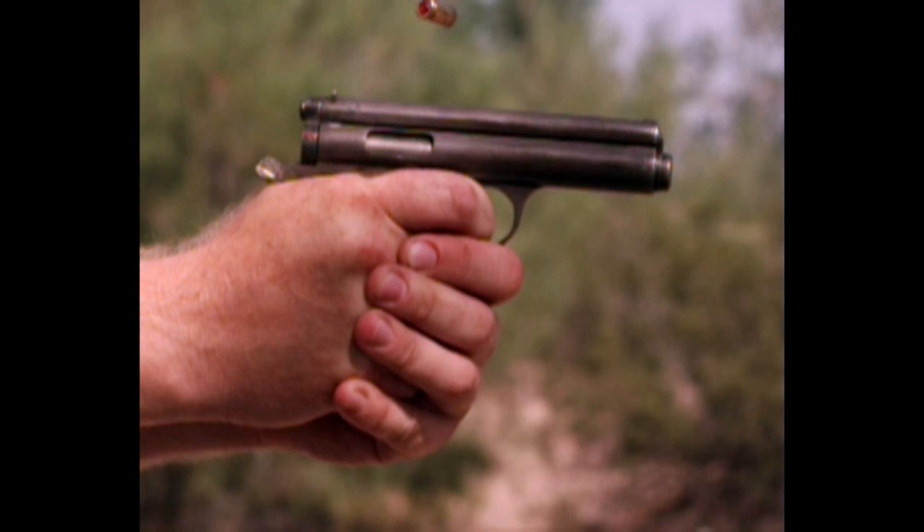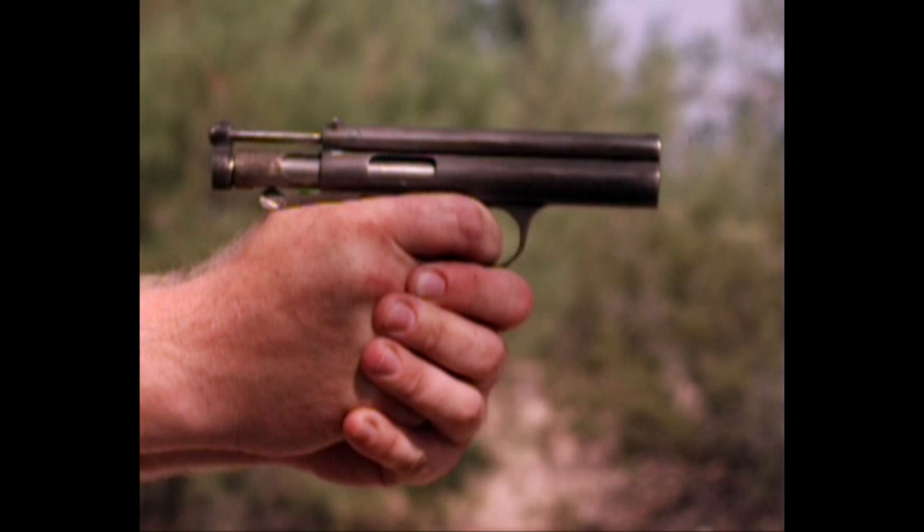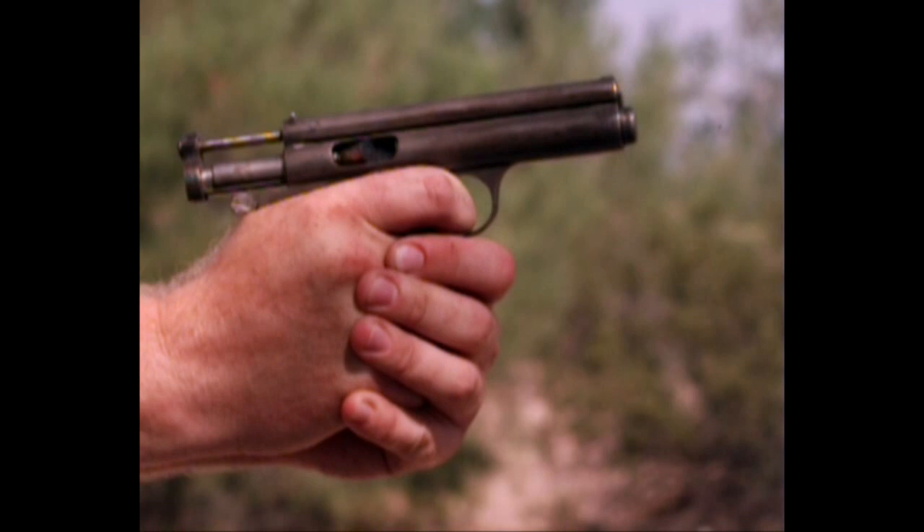Alright, so as usual let's slow this down and look at exactly what's going on. We're going to start with the trigger pull. We have muzzle blast there, bullet has left the barrel. Now we have the bolt and the barrel both recoiling backwards together. That's full travel of the bolt and the barrel.